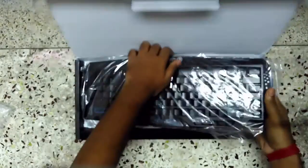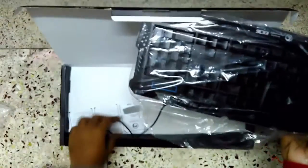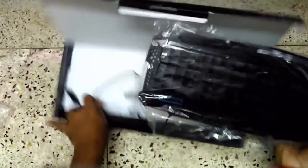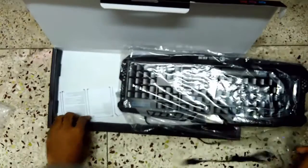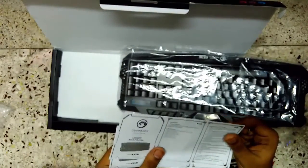So let's cut the seal and dig into that keyboard. The keyboard is packaged in foam for safety. There are some instruction manuals — let me just pull those out. We don't need them now.